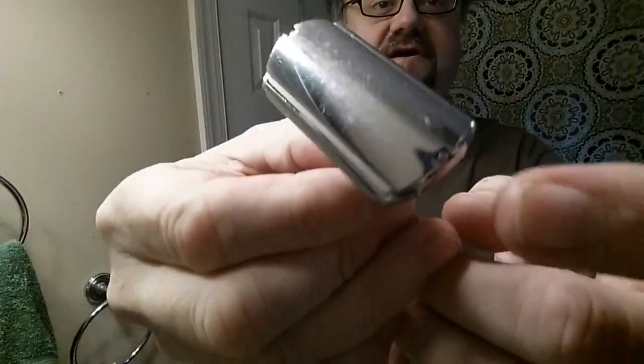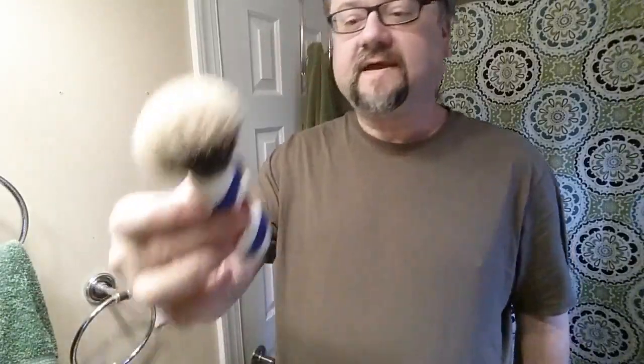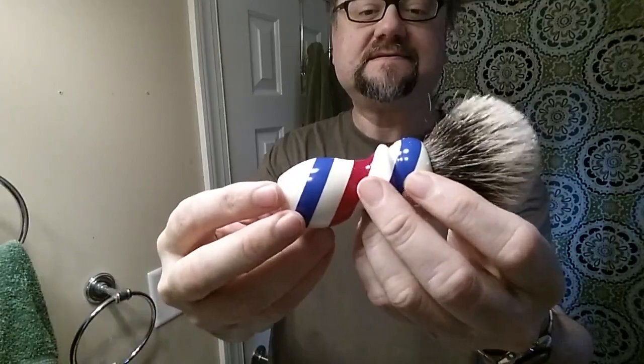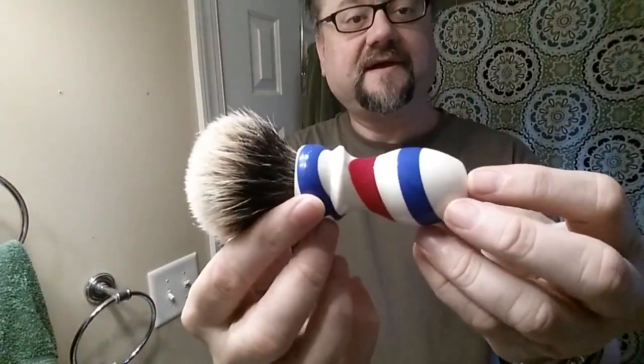My little Gibbs razor has to be modified - notches cut out at the end of the blade to fit this old razor. It's set at the mildest setting, number one. And then we have this cool barber pole colored brush. What I think is extra cool about it is the shape. I've been eyeing this on AliExpress - it's not very much. If you want to get the synthetic, like $15 or something. It may be the most ergonomic handle for such a low price.